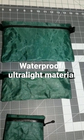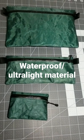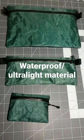It'll hold registration papers, fishing license, and all that kind of stuff. Just messing around with some different sizes for the bags.